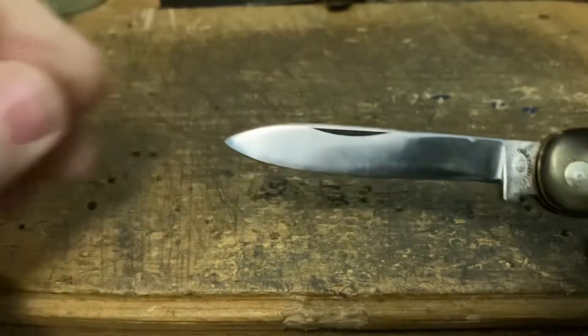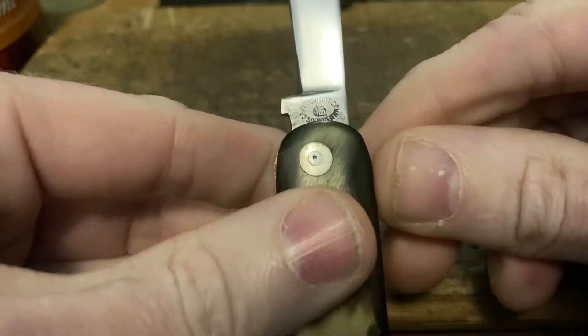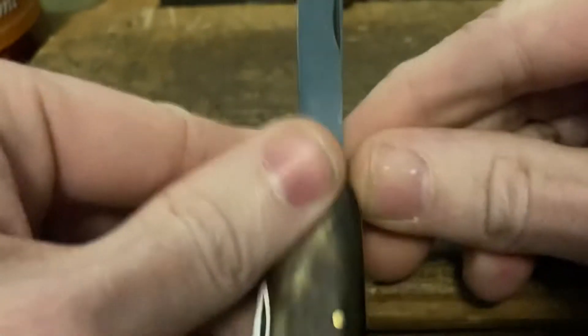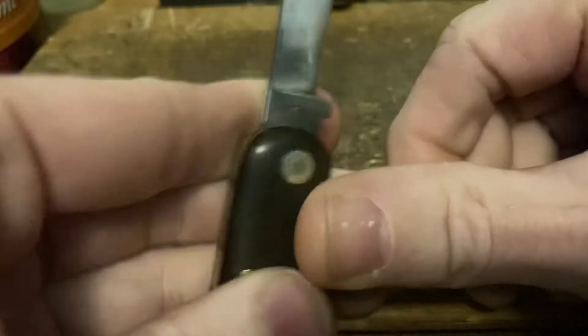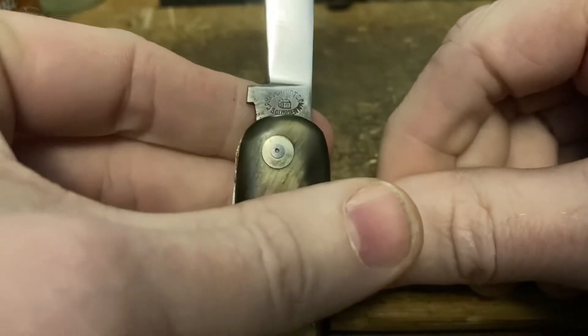And finally we've got the heavily worn but still plenty of life left to go main blade, with the Carl Schmidt Zone Solingen stamp with their little house with the crosses on the end — adorable. Nothing on the back, but yeah, this is a classic stamp, I love this stamp.